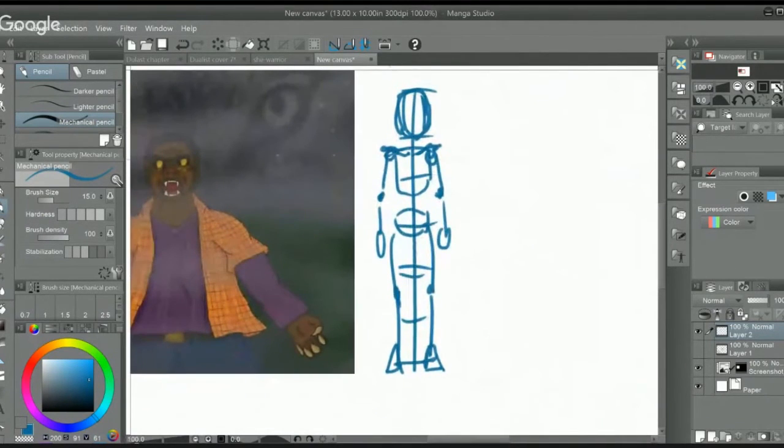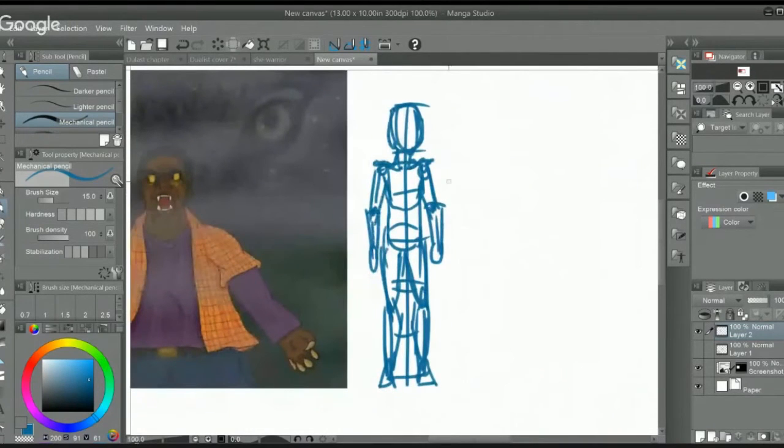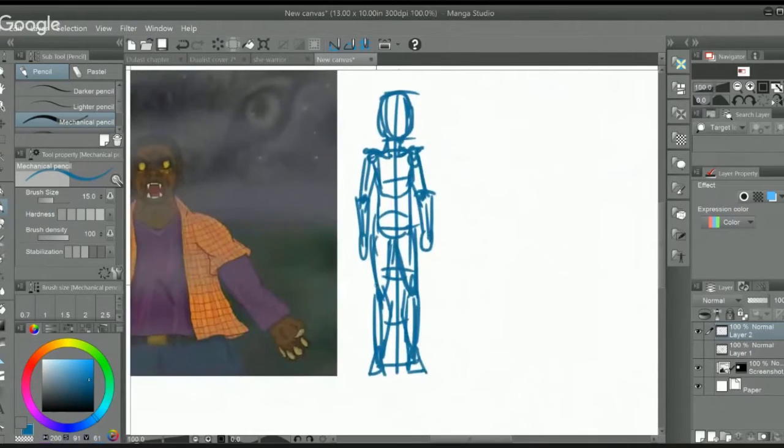That's the whole reason we try to focus on getting anatomy as close to correct as possible before it's stylized, because that way the person watching can simply focus on the action, the story, or whatever narrative you're trying to paint. Just make sure you practice that a little bit each day and it should help you gradually improve.